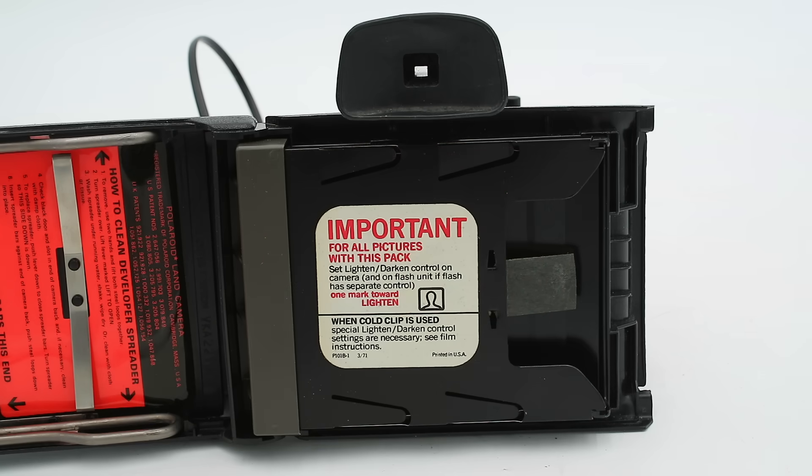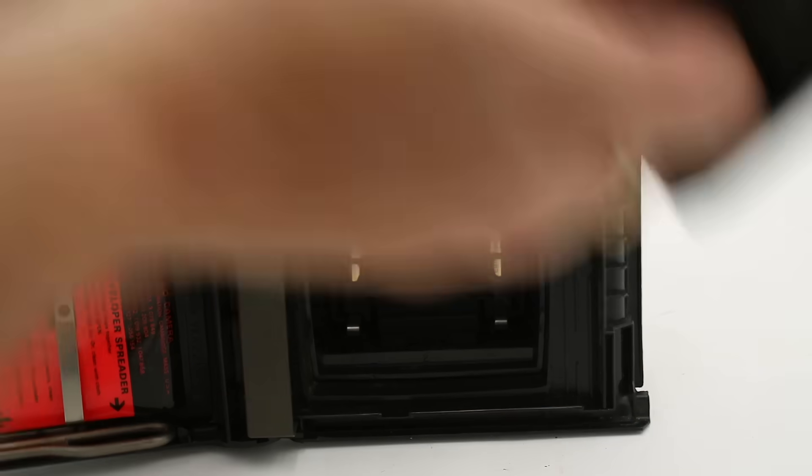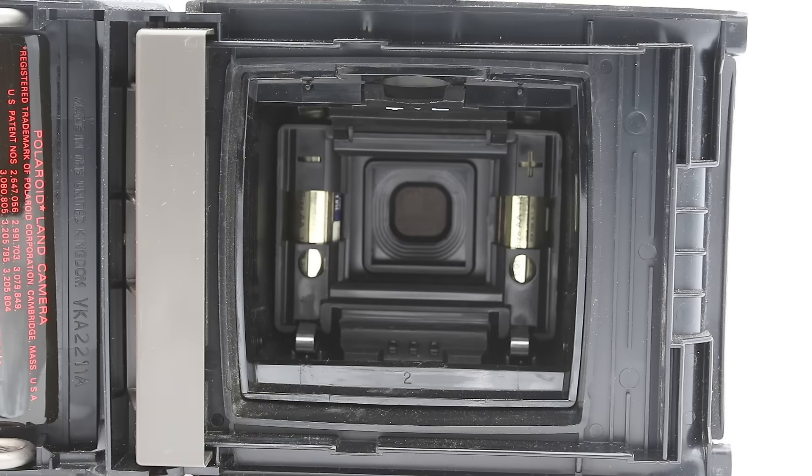It also has the empty remains of a film pack inside. Looking down into the camera near the lens you'll see two AA batteries, which power the flash gun and the exposure system. You load in your film pack, make sure the tabs are hanging out the slot on the side, then close and latch the rear cover.